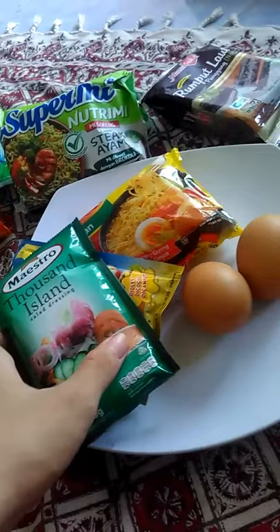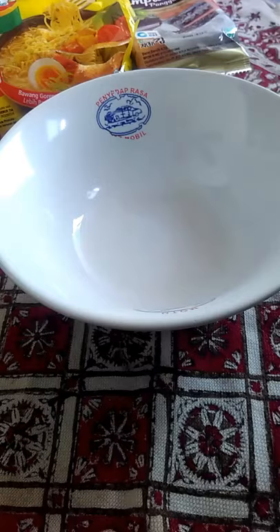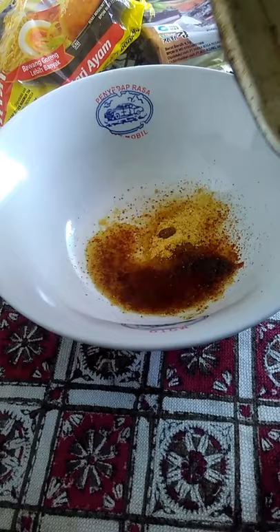This is how you make pizza noodles. Prepare the thousand island, mayonnaise, and the egg. Pour the cooked noodle into the seasoning, stir it up, and eat a little bit — but don't tell anyone!